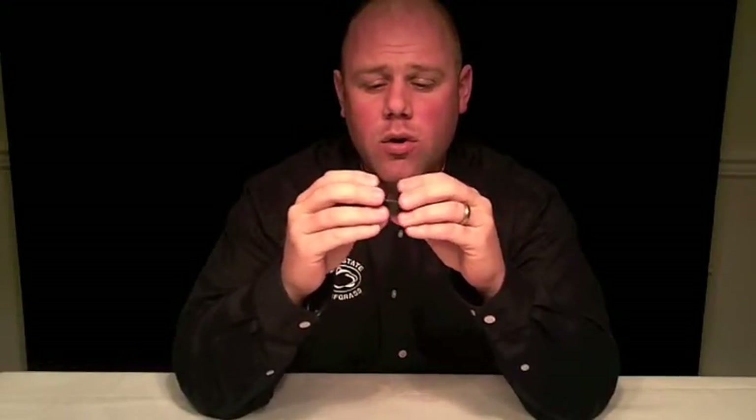Now this only works on the iPhone 4 and the iPhone 4S — it doesn't work on the 3G, 3GS, or the first gen because of the clip design. You can see there's a little angled piece of plastic here, and I'm going to show you how it fits real nicely on the iPhone.